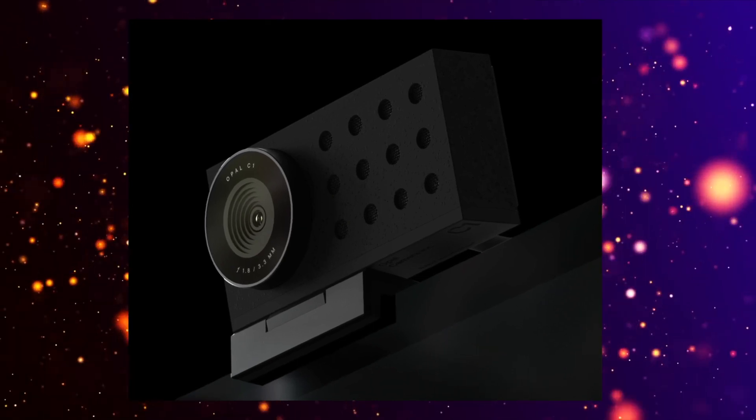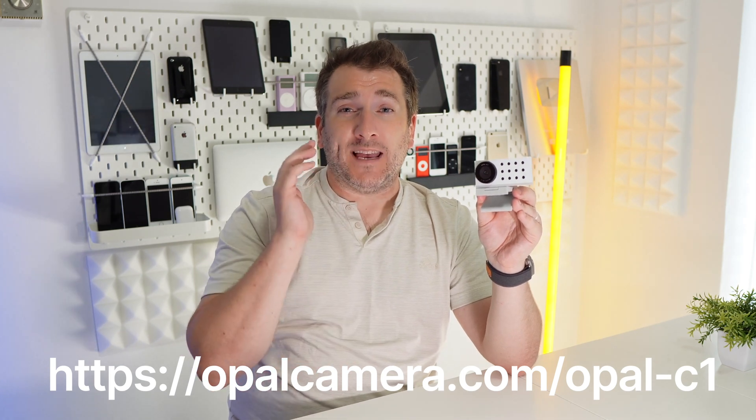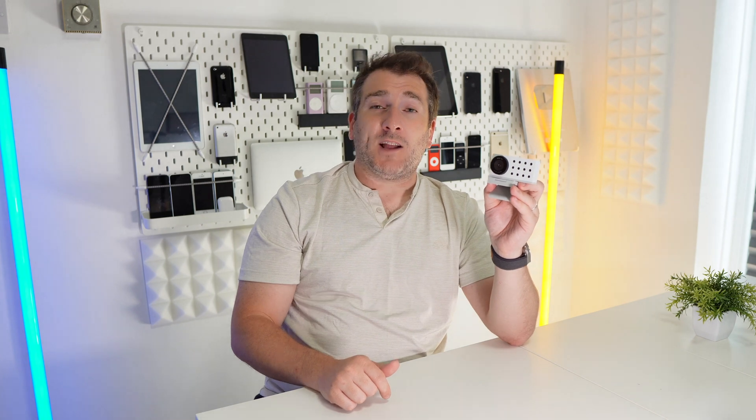It's also available in black if you don't want the white color shown here. Check out the link in the description for more information on the Opal C1. Let me know in the comments what you think — do you like the look of it, and would you get one yourself? If you want the latest Apple news, reviews, and tech comparisons, make sure to subscribe and hit the notification bell. See you next time!